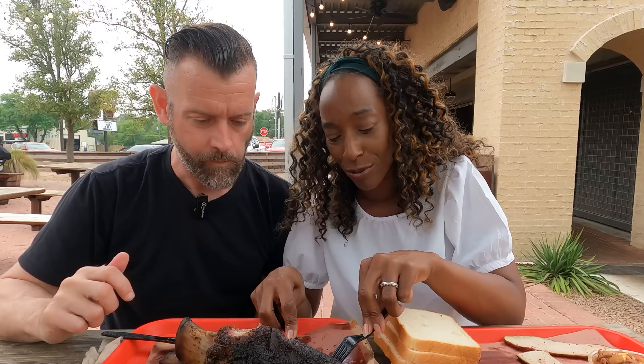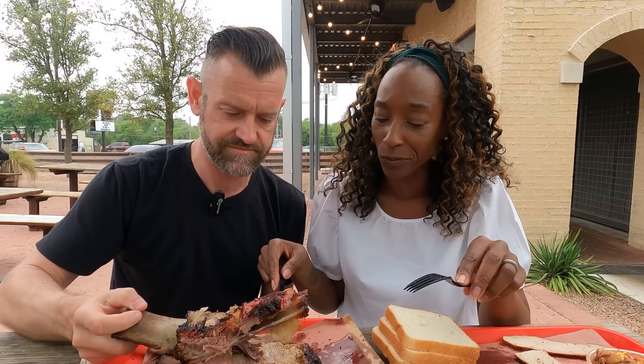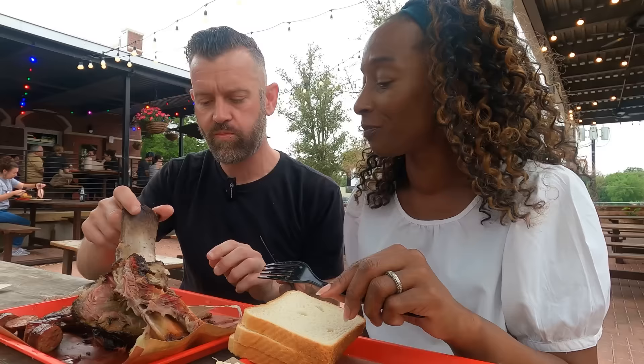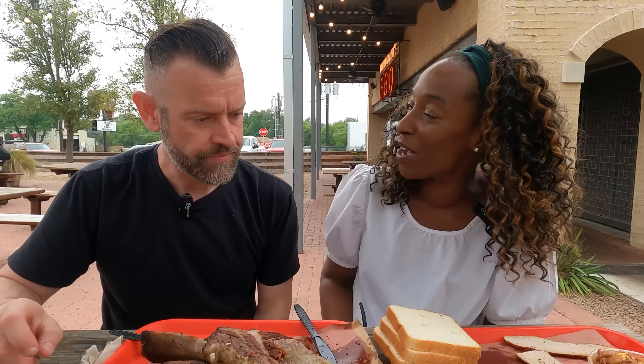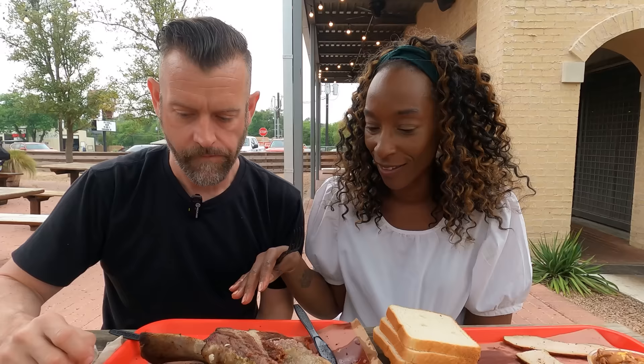It's perfect — that is perfection. You can see it just falls straight off the bone, it's that tender. And you know what — we never tried any of it with barbecue sauce. I don't even feel like it needs it. There is barbecue sauce available but the meat has enough flavour on its own.